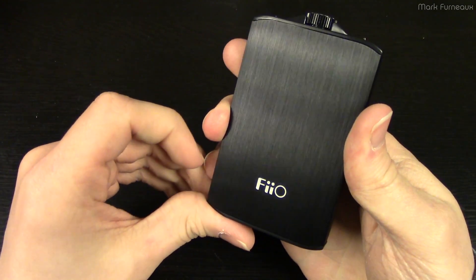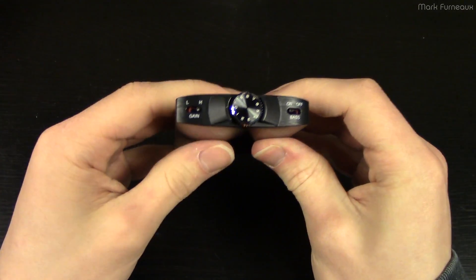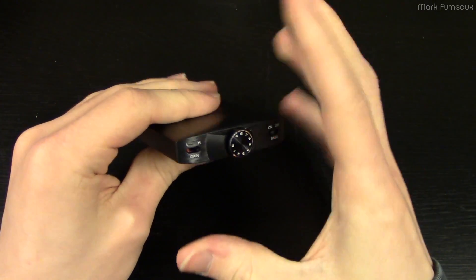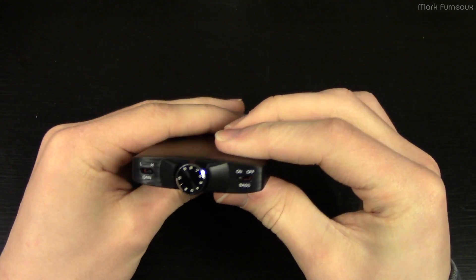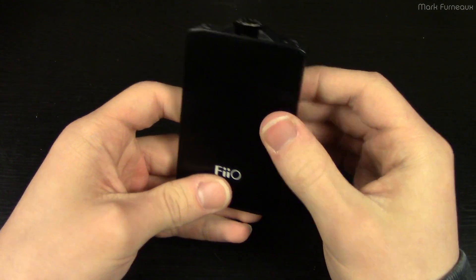Pheo is an Asian manufacturer and they do Hi-Fi audio stuff — MP3 players, amps, DACs, that kind of thing. So this is right up their alley, and it's excellent value, I have to say that much.